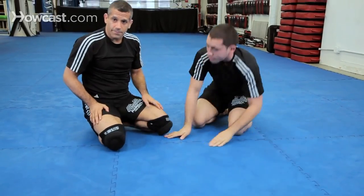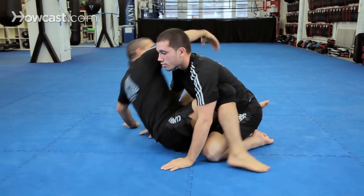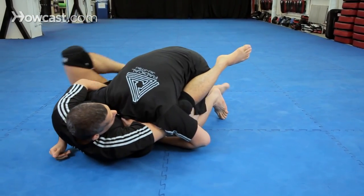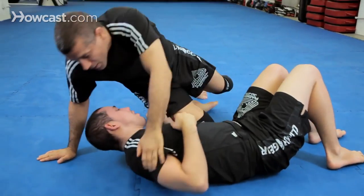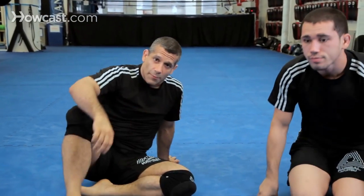One more time. That's the arm-in guillotine.